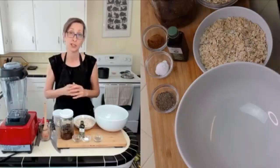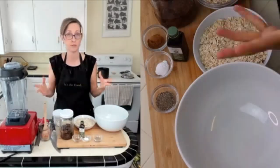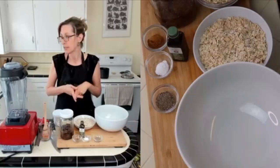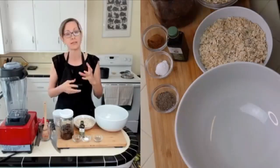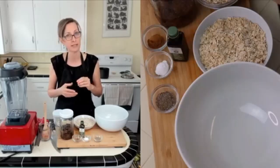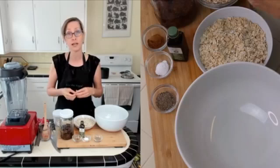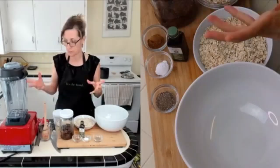These are apricot cardamom oatmeal cookies. They're very similar to just my oatmeal raisin cookies, which are in my cookbook and on my website. But this is apricot season. We're kind of at the end of it. I should have done these a little bit earlier, but you can use fresh apricots in this or you can use dried apricots.